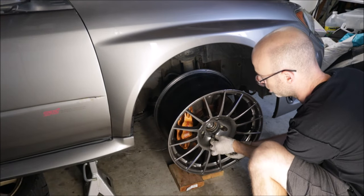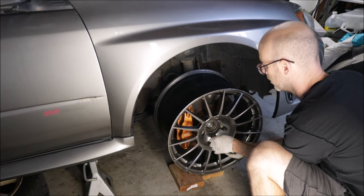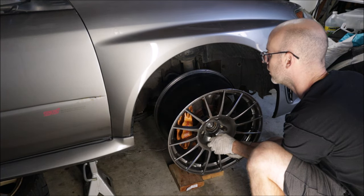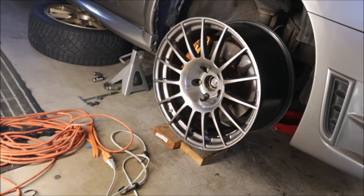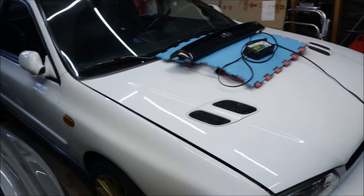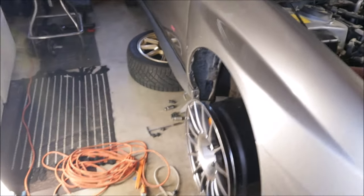They look huge. I don't care — I'll jack the car up and run it like a roller skate if I have to. Enke RCT4s, my all-time favorite wheel. I kind of have a thing for them if you haven't noticed. I've got a set of gold ones on the white RS and a set of white ones for the RS, and now I have these. I don't know if they're going to fit though.